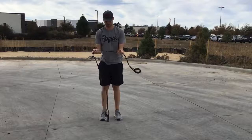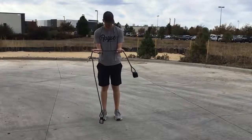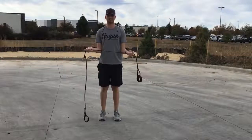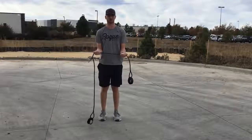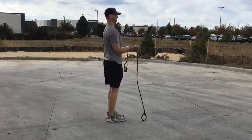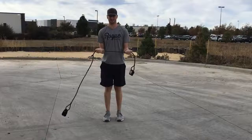Next one: no money pull-aparts, same band, just using the one band. Keep your elbows attached to your side, pulling apart without yanking your elbows off. You should feel the burn in your triceps and your back. Also, make sure you're not going into extension in your back to pull the band apart. Stay nice and tight.